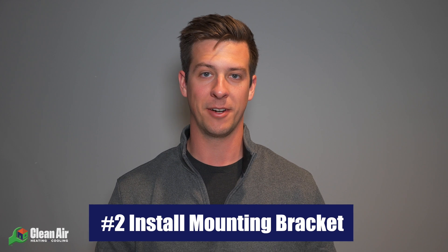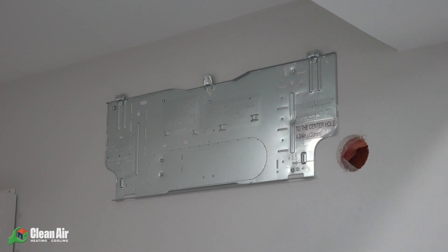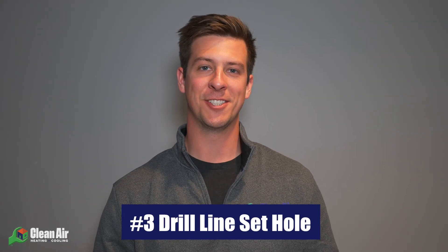Step two in installing your mini split system is to install the mounting bracket for your indoor air handler. For simplicity's sake, we're only talking about wall-mounted indoor air handlers, but you also have a couple other options that include ceiling cassettes and floor-mounted units. In this step you're going to want to pick a wall that leads directly to the outdoors, which will allow you to drill a hole to run your line set from your indoor air handler to the outdoor unit. When choosing the location for this indoor unit, you typically want to avoid places that have a lot of dust, a lot of sunlight, or are close to door openings. Once you've found your location, go ahead and locate the studs on the wall with the stud finder, then fasten your bracket to the wall with the screws provided, ensuring that it's level.